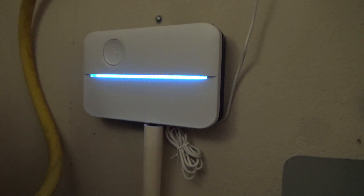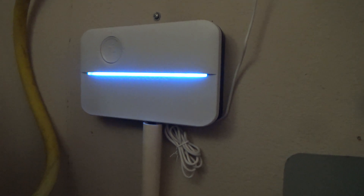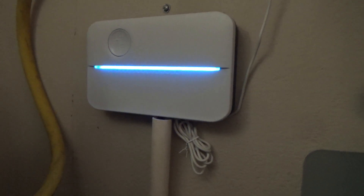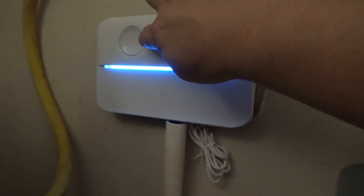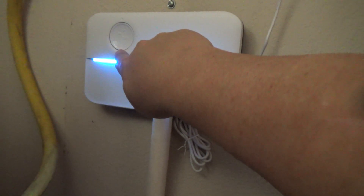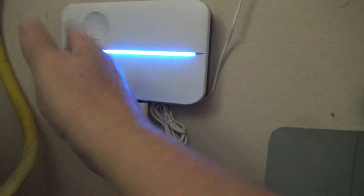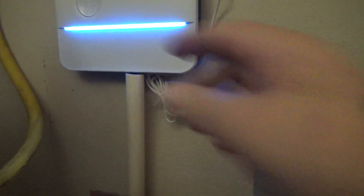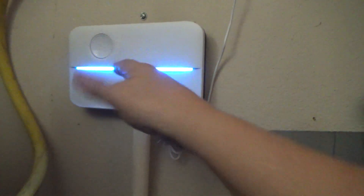So this is the controller when it's all set up and connected and good to go — you should have a solid blue bar all the way across there. You've got stop, you've got the play/start button right here. If I hit start it will start from number one and work its way over to number nine, and you can tap left or right to skip to whichever zone you want.